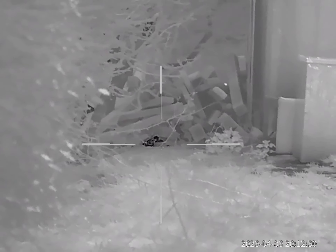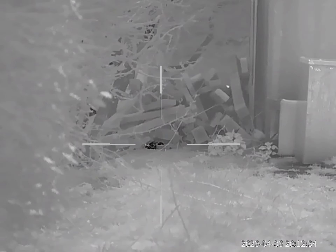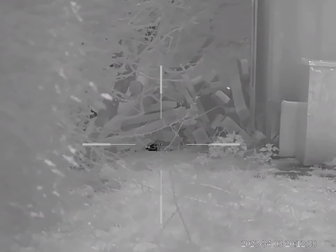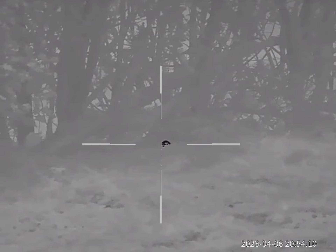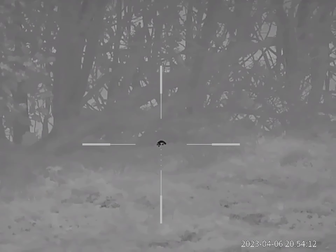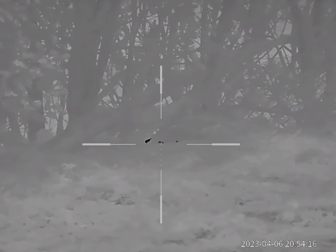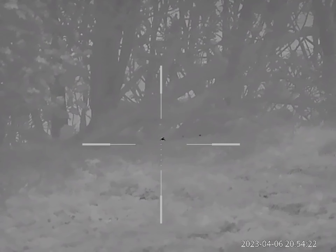There really is nowhere for them to hide when you're using thermal. Here's just a little flick through the different colour palettes that you can choose. I quite like that blue one — the green one seems really weird to me. Obviously it's all personal preference; I'm definitely a fan of the black.